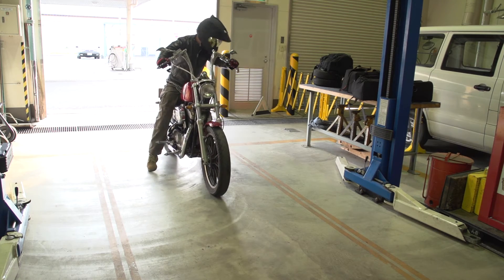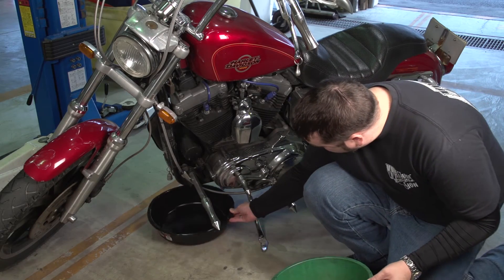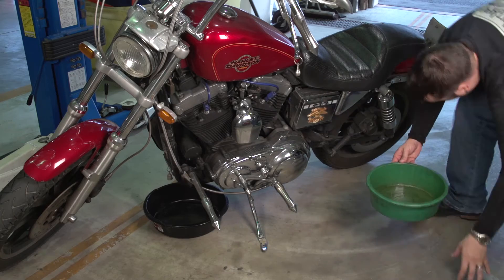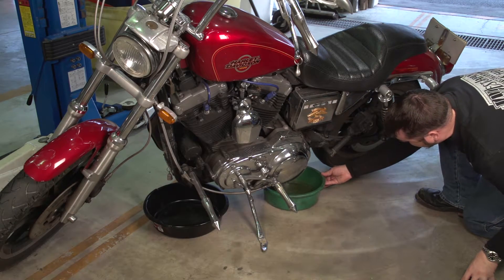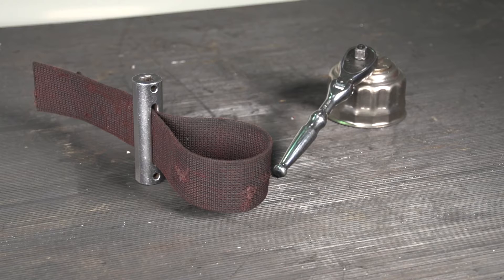It's really easy to change the oil on your motorcycle. The tools you'll need: first and foremost, two oil pans — one for the oil filter and one for the main reservoir for oil — a screwdriver to remove the oil drain line at the bottom of the bike, and a strap wrench to remove the oil filter.